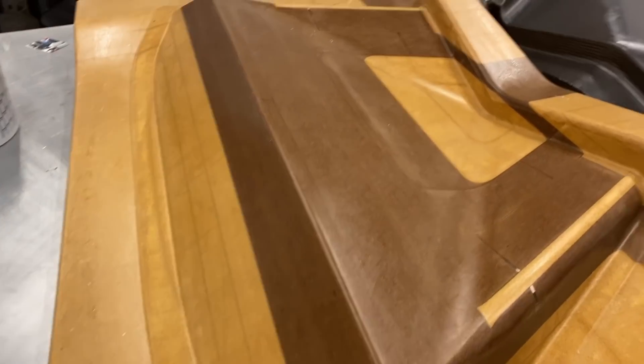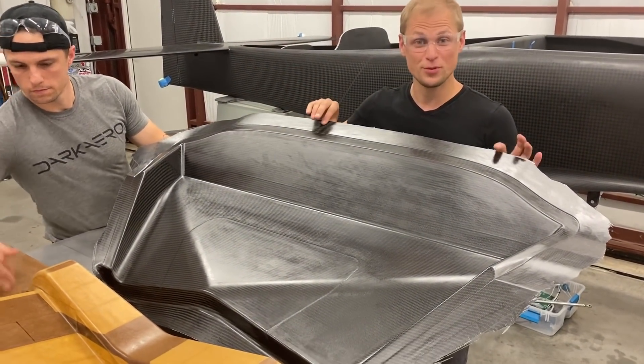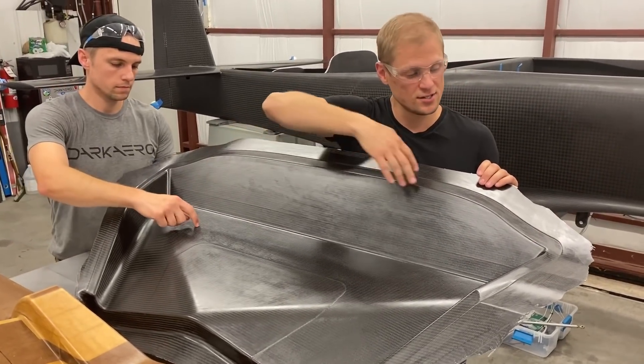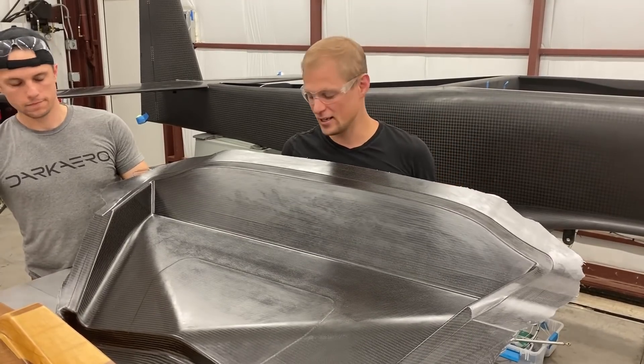Oh, looks cool! The part came out of the mold just fine. We're pretty pleased with how it looks. Up next, we're going to be trimming around the perimeter to trim it to final size. You can see there's a little feature that we molded in to guide us in that step of the process. And then we'll be on to the next component in the landing gear.